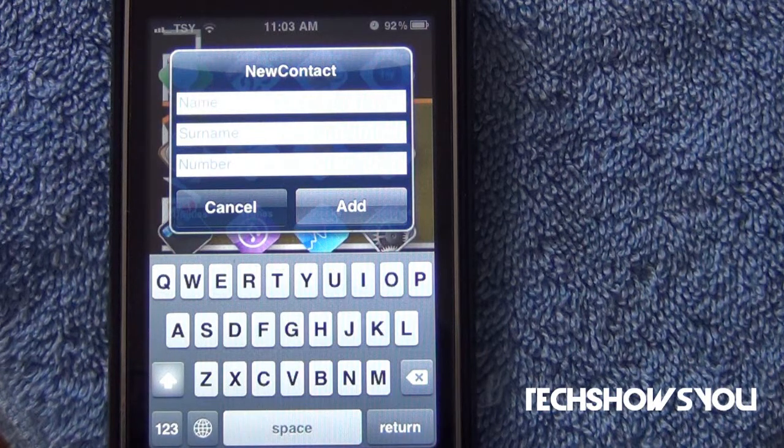This tweak is called New Contact, and what it allows you to do is set up contacts a lot faster than you would normally. Normally, you'd have to go to your contact book and then click the plus button and then add it from there. With this tweak, you can add it directly from your springboard.